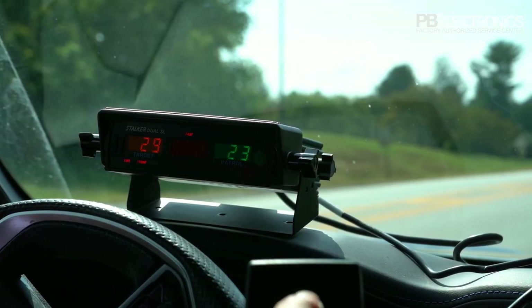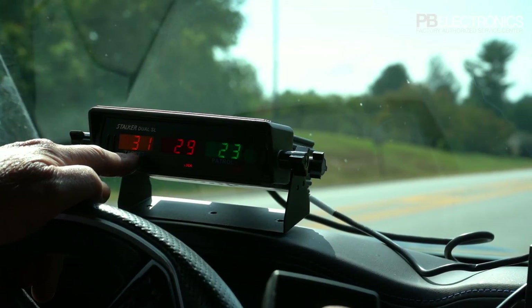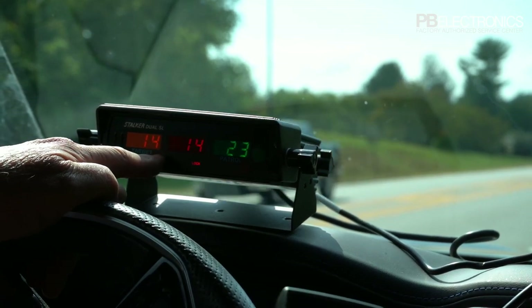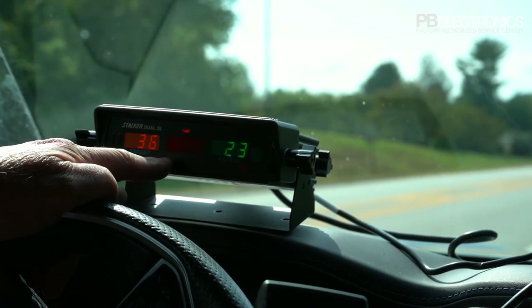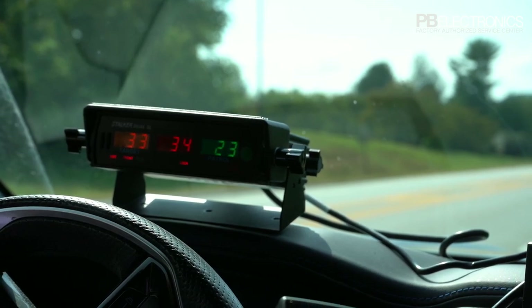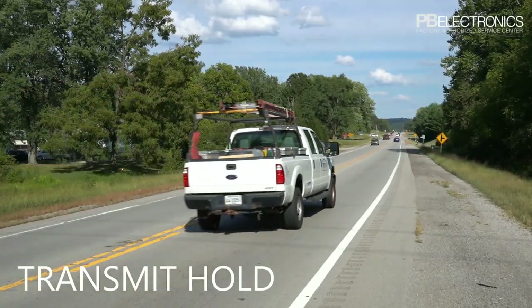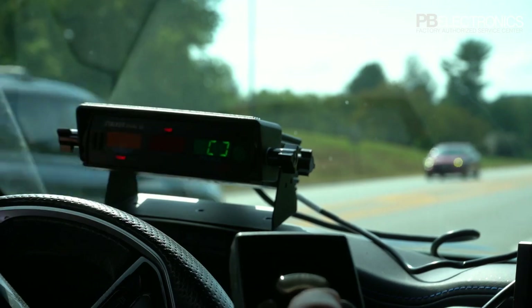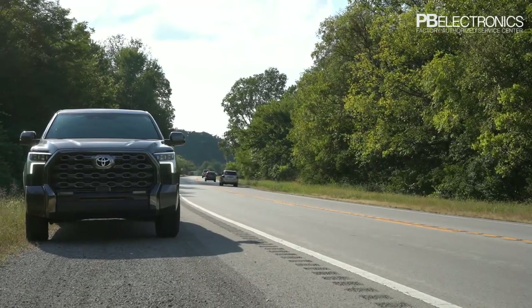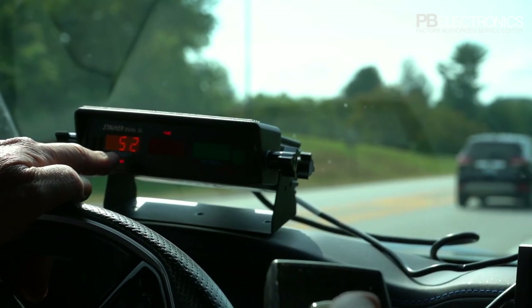The lock release button: when you push that it locks in whatever you had last on the radar, then continues to show the actual traffic until you lock again, and then you get the actual traffic at that particular instant. Transmit hold: when you put this in hold you're not transmitting a signal at all and you're showing brackets in the patrol window. I'm going to put this in stationary since we are stationary. Once I take this out of hold it instantly shows the car and then I can lock them in.